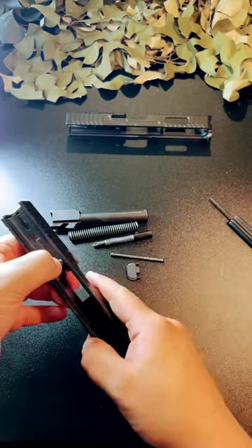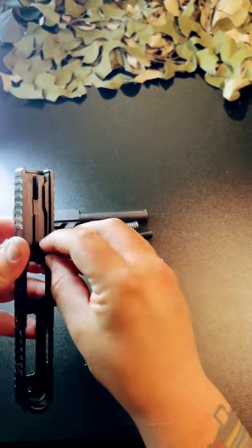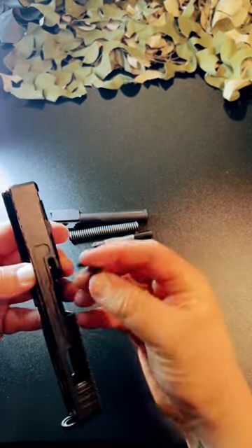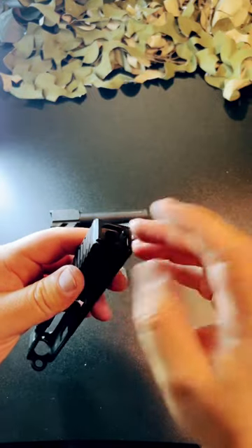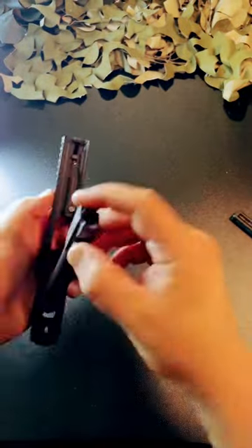If you guys see anything on the website you like, I do have a discount code in the description — use it, save yourself some money. The slide is cut out for an RMR, very aggressive on the rear and front serrations, and it has two side windows and one top window. I'm thinking we should run a ported barrel on here — let me know what you guys think.